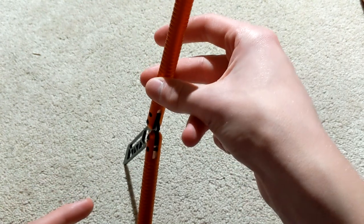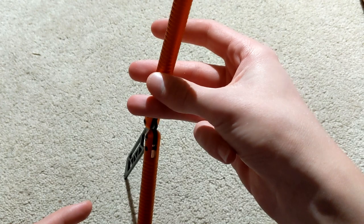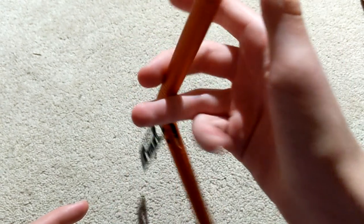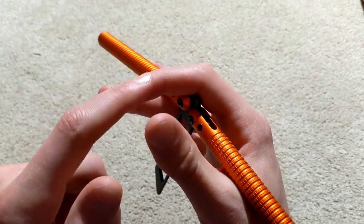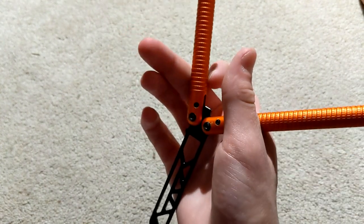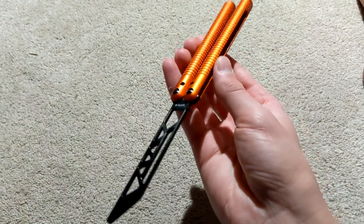Right after that you want to put in your ring finger and remove your thumb, and use that momentum to swing it up. You can use your index to push that down a little bit, then press the handles together and that's the move.